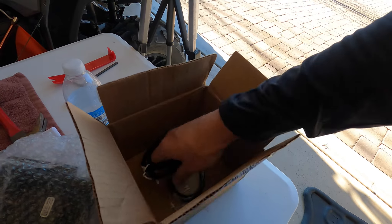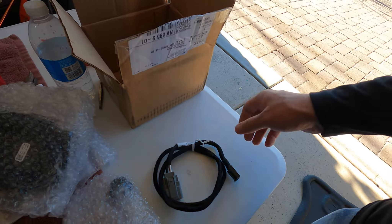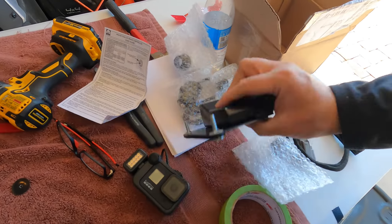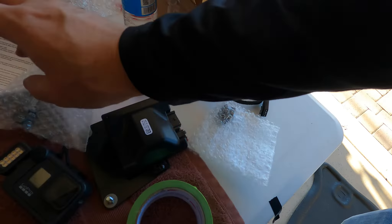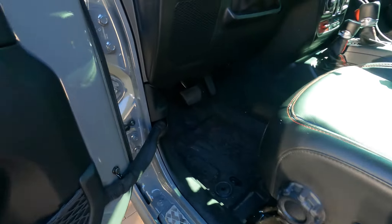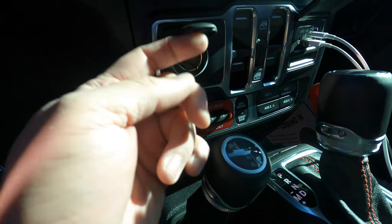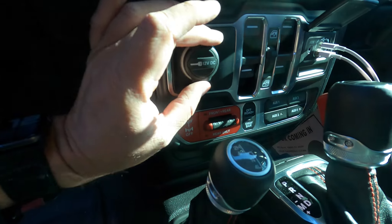My Raptor comes with a brake controller installed but the Gladiator does not, so we're gonna put this one in today. It does come with the module — I believe it mounts under the steering wheel — along with all the wiring harnesses, the knobs, and the controller. This is going to take the place of the 12-volt charger or cigarette lighter. We're gonna remove that and install the new brake controller there.